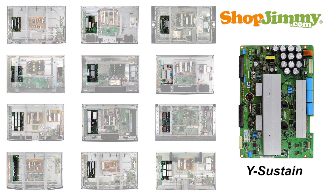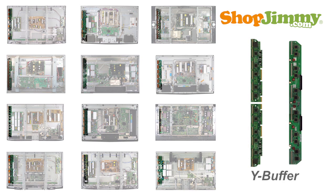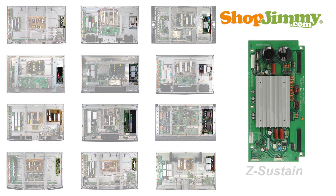The Y sustain or YSUS board is located on the left hand side of the chassis. Some manufacturers also refer to this board as the Y main or SC board. The Y sustain connects to the PDP assembly through a buffer system most commonly called a Y buffer or scan drive. This buffer system can be comprised of one or two boards or can be built directly into the Y sustain. On the right hand side of the chassis is another sustain board. Depending on manufacturer, this sustain board is called the X sustain, X main, Z sustain, or SS board.